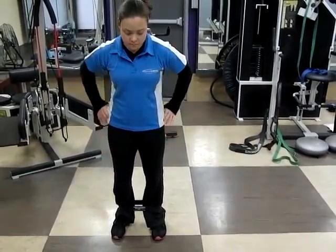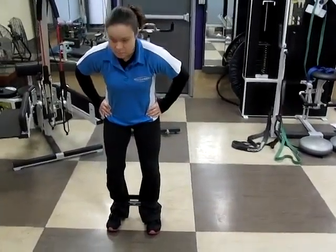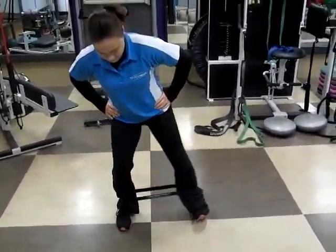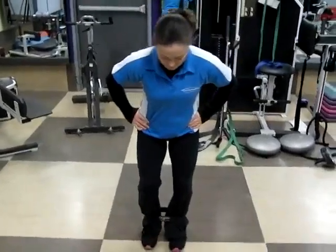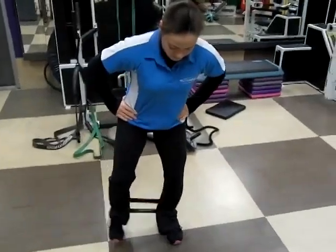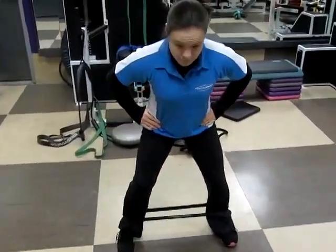Jennifer's going to demonstrate a lateral band walk. This is a great exercise for our glute medius, the outside of the hip. She's going to keep her feet parallel to each other, take wide strides to the side, not allowing her knees to collapse. She's staying braced through her core so her shoulders stay on top of her hips.